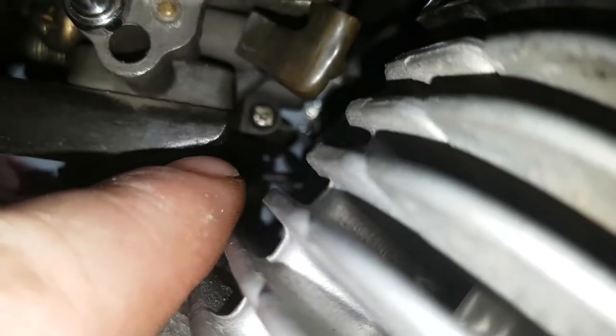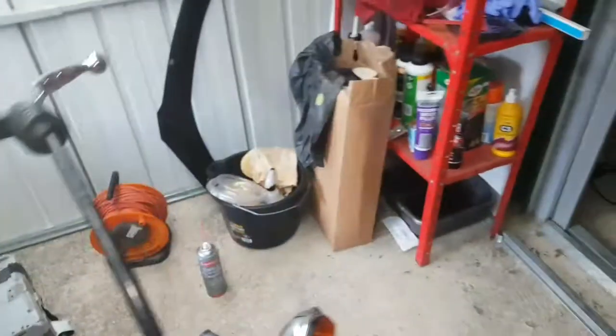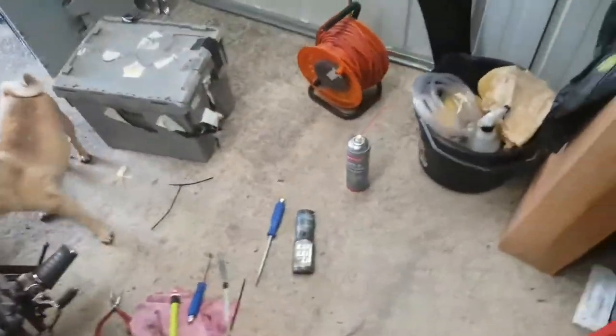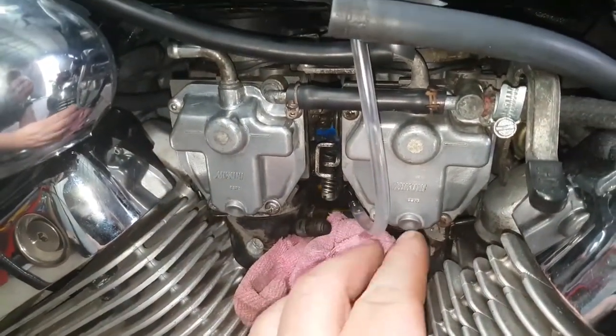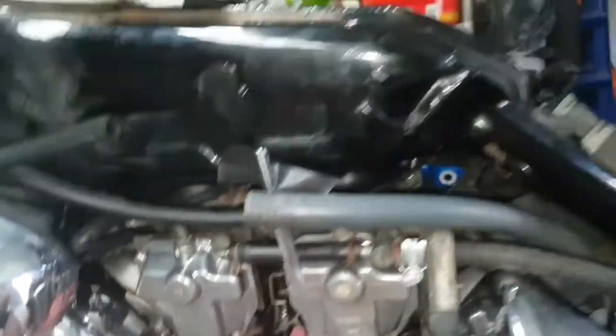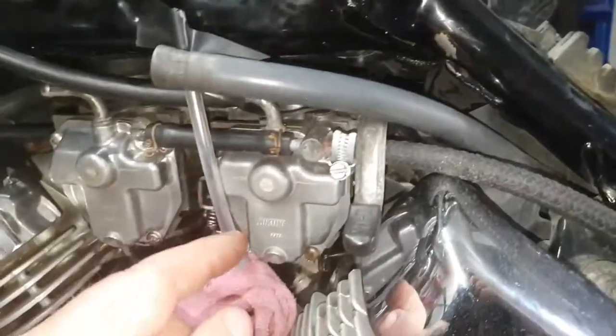Your drain screw is there for this carb, and the other one's just underneath your wires — your heat wires — there are your drain screws. You just undo them a couple of turns to release the fuel. Turn your bike on, leave it to idle, and when it's settled your fuel will come up the pipe.